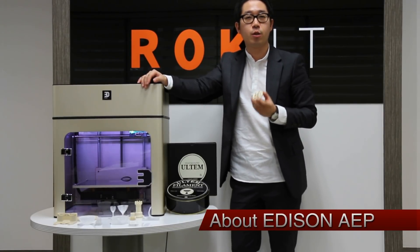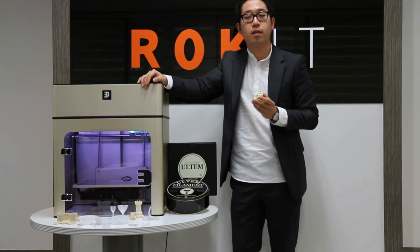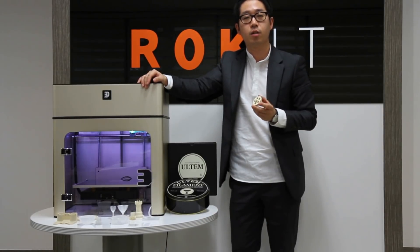Hi everyone, today I'm going to introduce Edison A.E.P. of ROCKET, the world's first desktop 3D printer for engineering plastic printing.